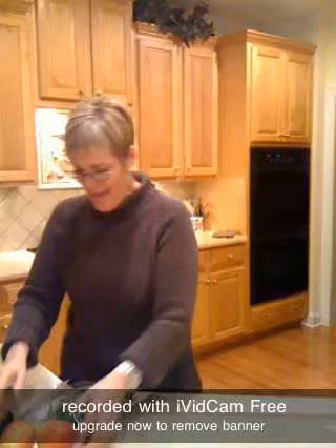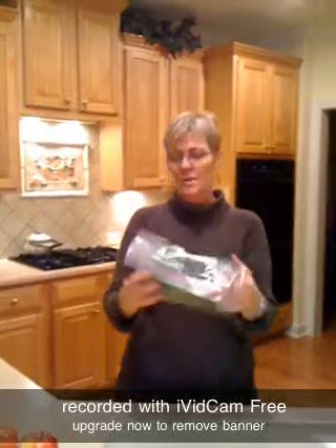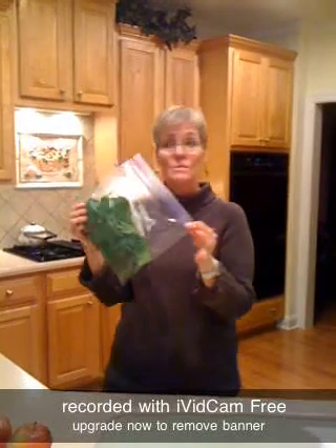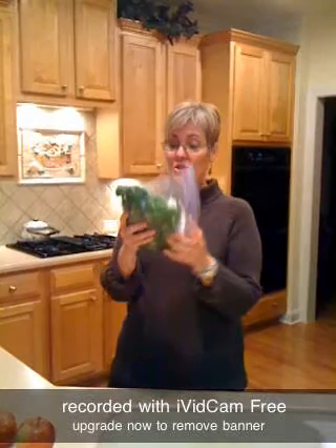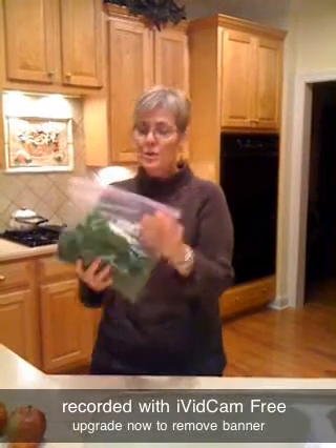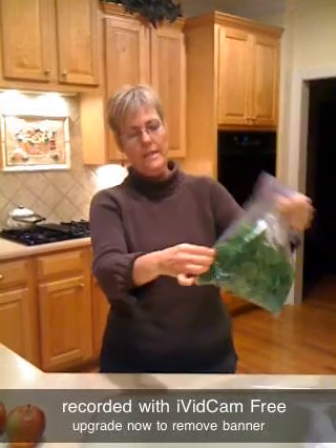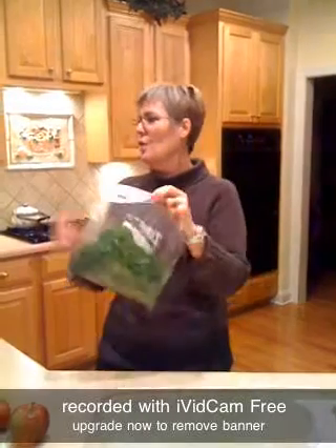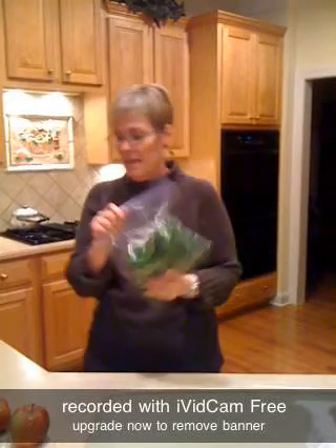And the spinach — this is what really kicks it over the top and makes it healthy. You don't have to use much. When you cook spinach it cooks way down because it's mostly water, and you might get two bites. But when you put it in a smoothie, because of all the cellulose, it's just water — so a handful is all you need. That's why I call it the Green Machine.